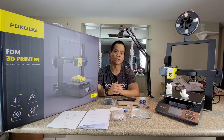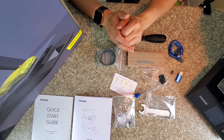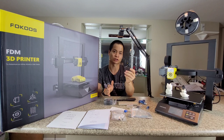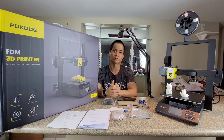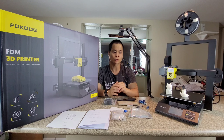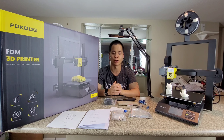Focus didn't just stop there — they also provide additional accessories. You get a nice PC cable so you can connect this printer directly to your computer and use the Focus slicer software, which is pre-installed on this little micro SD card. You can install the software and customize your own designs. With the micro SD card, pre-installed designs are there if you want to just get started right away. Also, this printer does support WiFi, so you can do wireless communication as well.